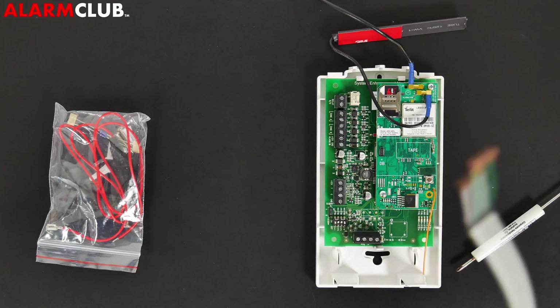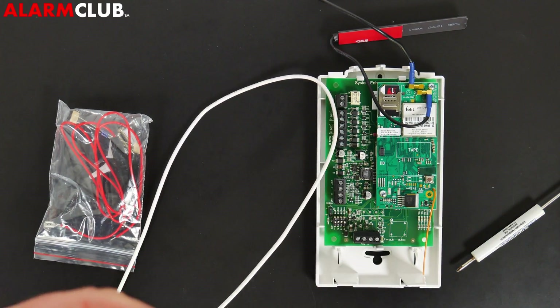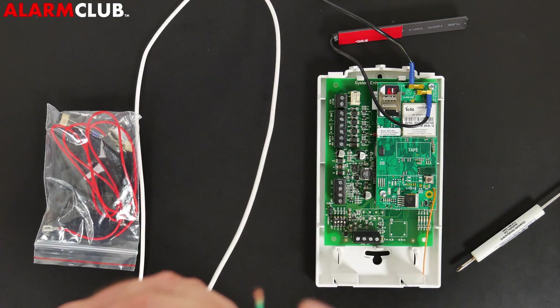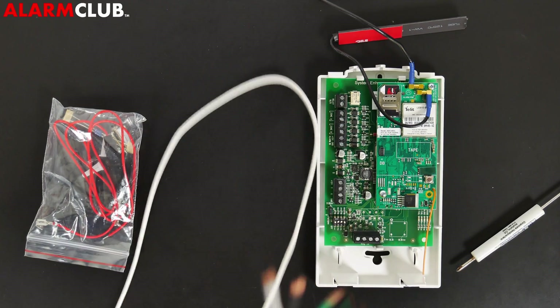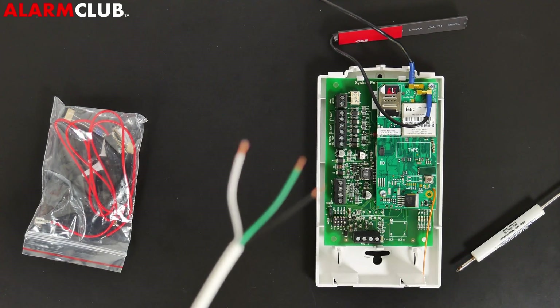Get your 22x4 wire — or 20x4 or 18x4 — and cut the red wire out, so you're only left with three conductors. In this case we have white, black, and green. The opposite end of this wire is for installation into the panel, which I'll explain later.